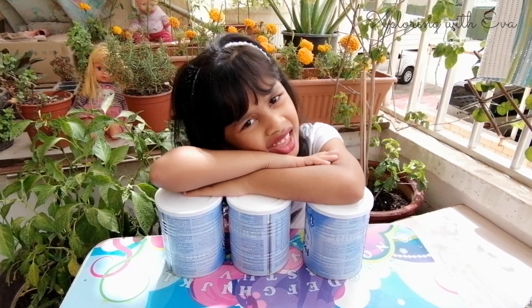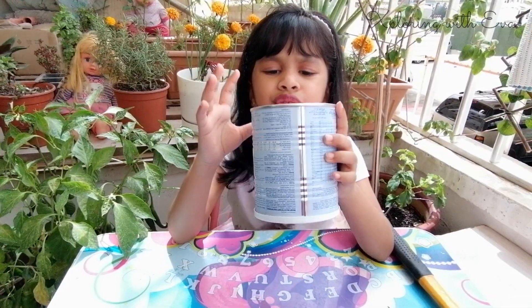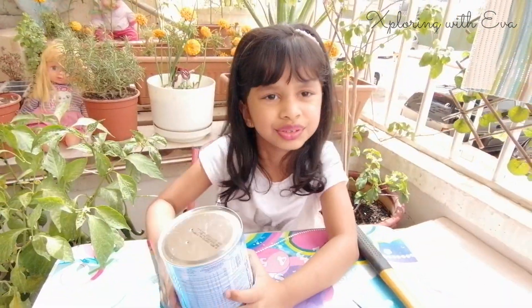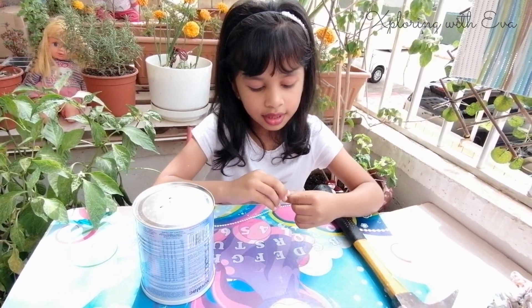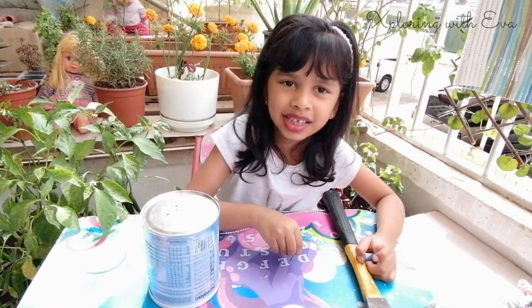This project I will need my mom's help a bit. Since we are making them into pots, we need holes for the extra water to go out. I need my mom's help to make the holes with a nail and a hammer. I will show you when it is done.